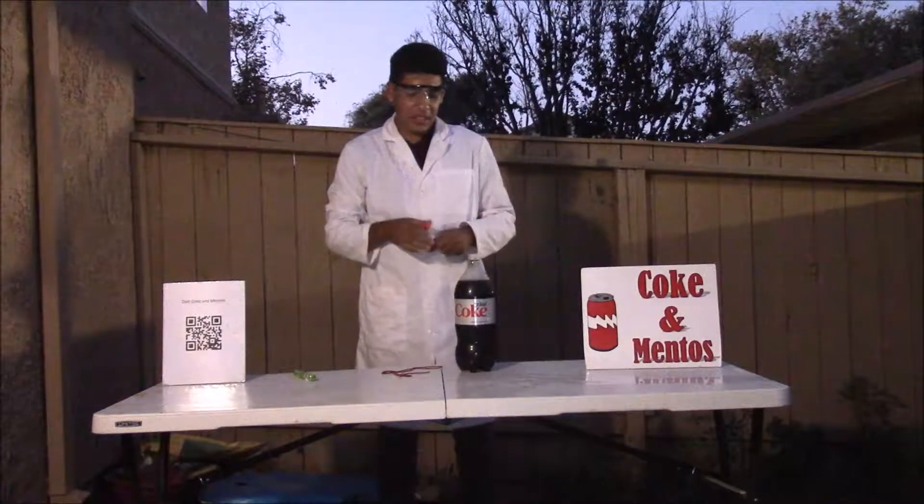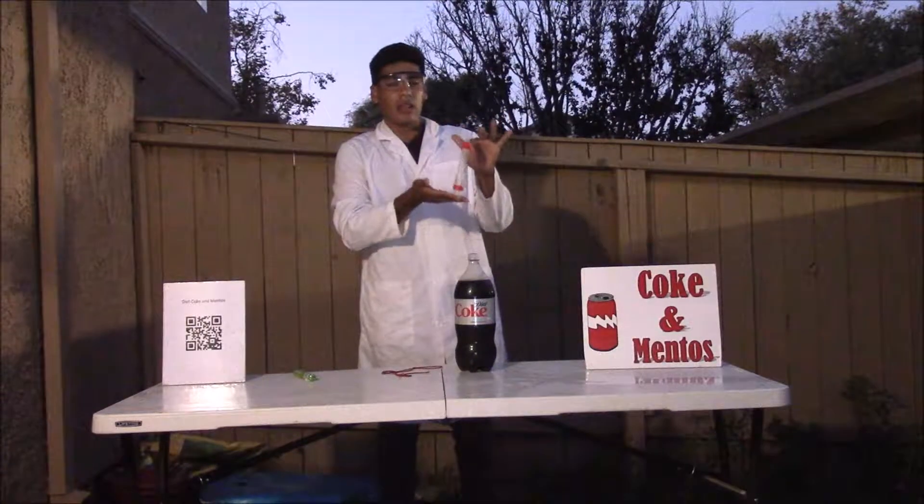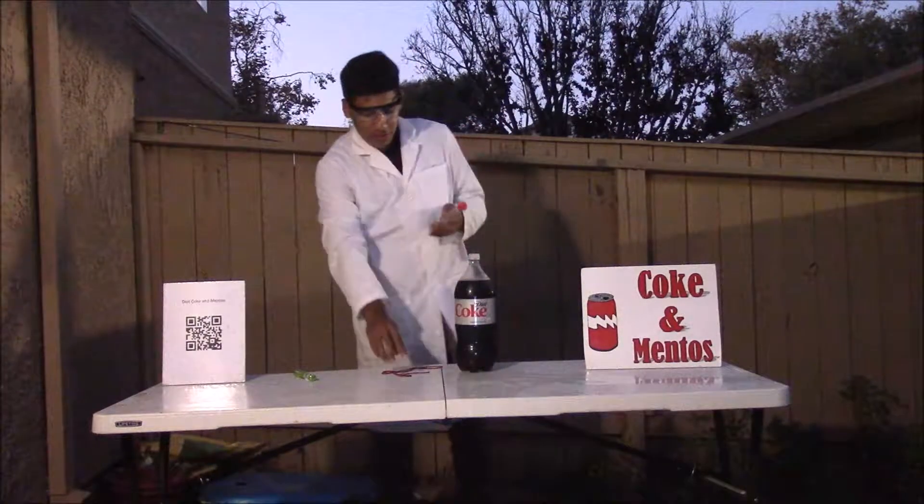This particular experiment is very straightforward. Here we have our Mentos launcher and it's very simple to use.